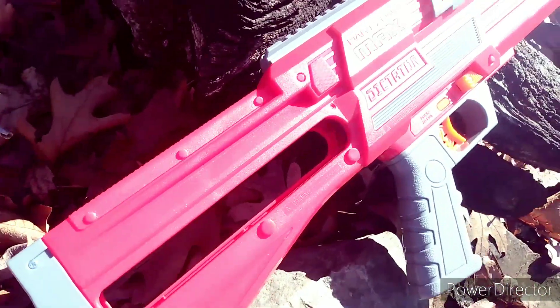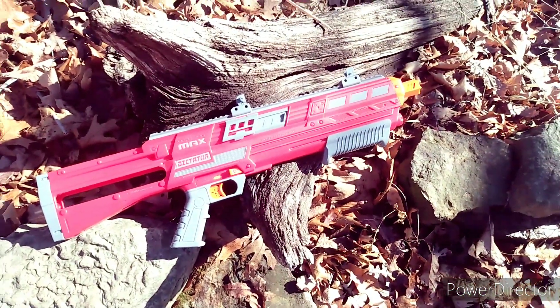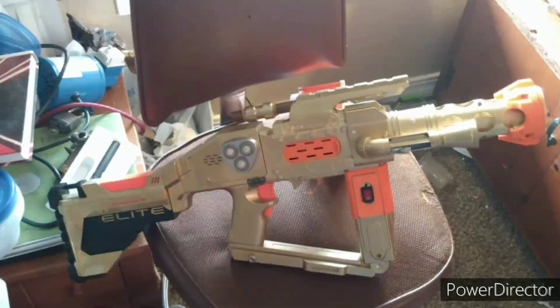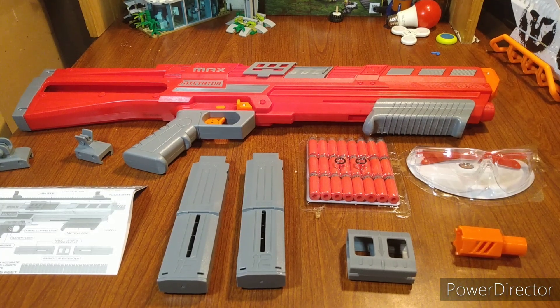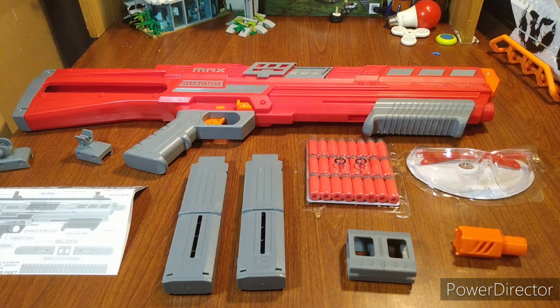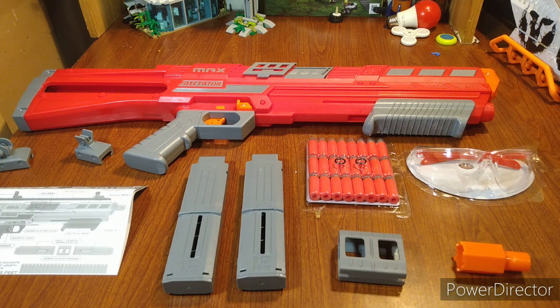Let's get this open. Included is a whole lot of stuff: instructions, a couple of mags, some sights, of course the blaster, some darts, and what appears to be some rubber O-rings for replacements. And of course you have the glasses, the barrel nozzle, and the mag connector. A lot of stuff, especially for $50.